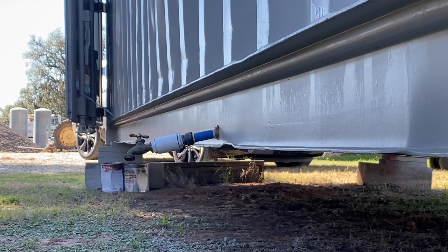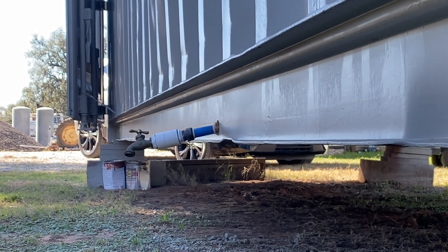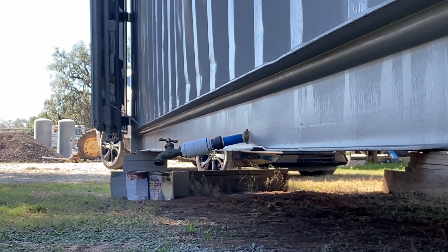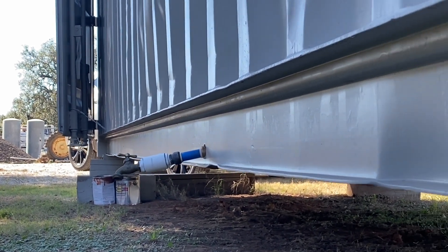And that's actually how I ran that water pipe too. This is just a temporary setup right now, but the main water inlet supply is coming right through this beam right here.